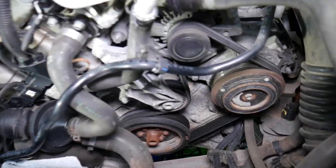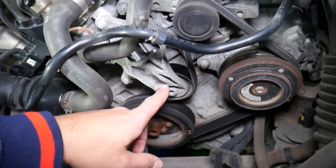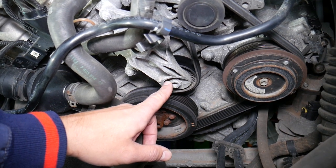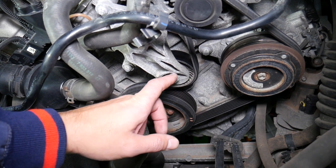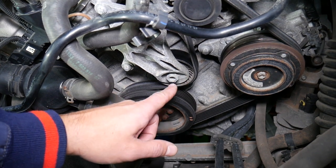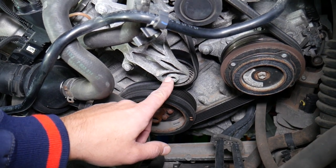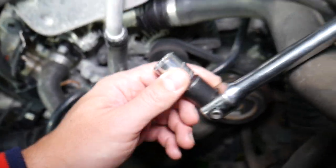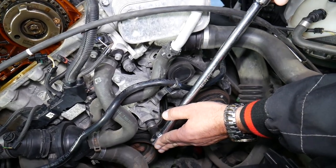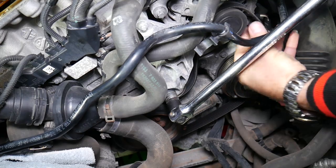Now let's show what we need to do to remove the belt. You have the crankshaft pulley here, the AC compressor, the alternator, and the tensioner pulley which keeps tension on the belt. To remove the belt, there's a nut here — use a 16 millimeter socket with a big breaker bar. Go clockwise to release the pressure of the belt, then pull it out from the alternator.